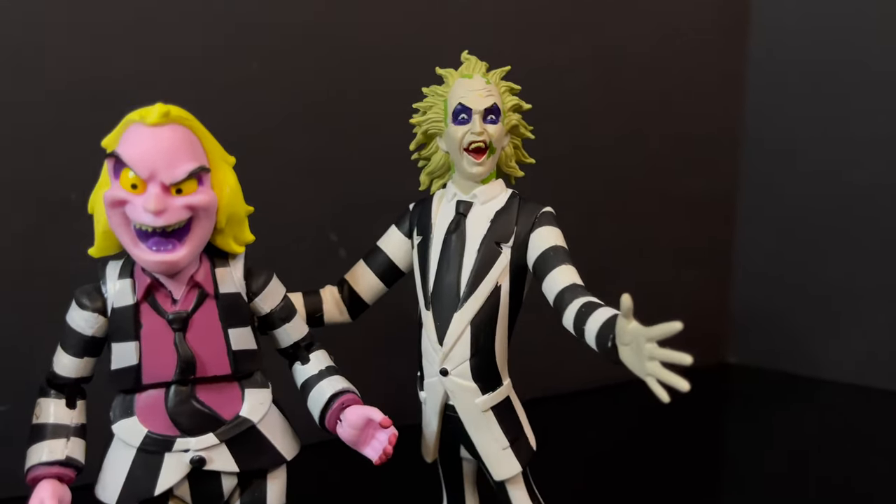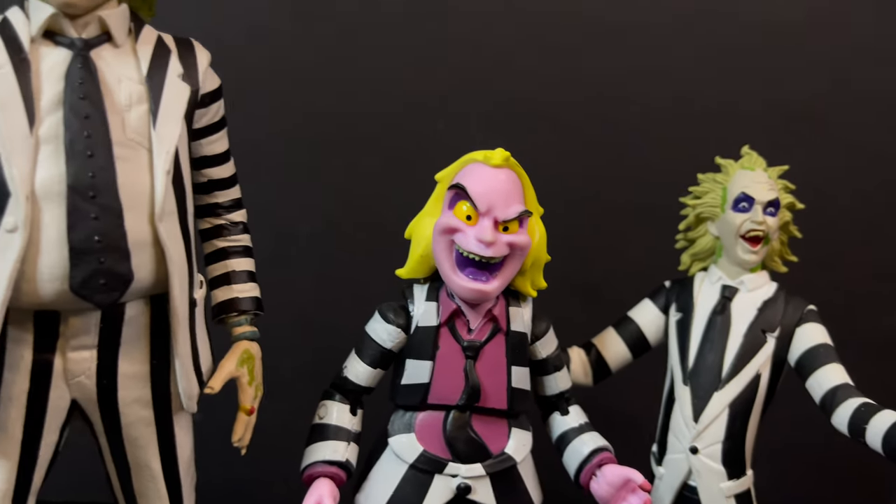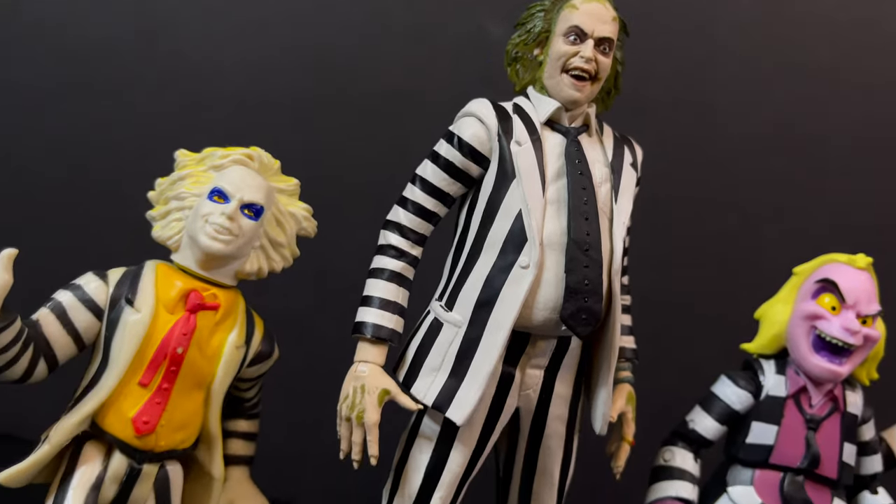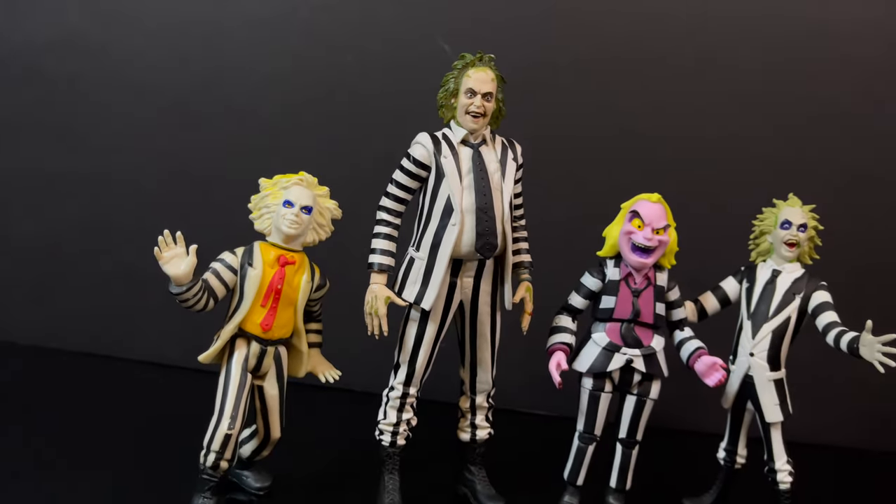There will be some more Beetlejuice figures and maybe a playset coming from Neca Toys, so just be patient. If you don't like this, I think you'll be stoked.